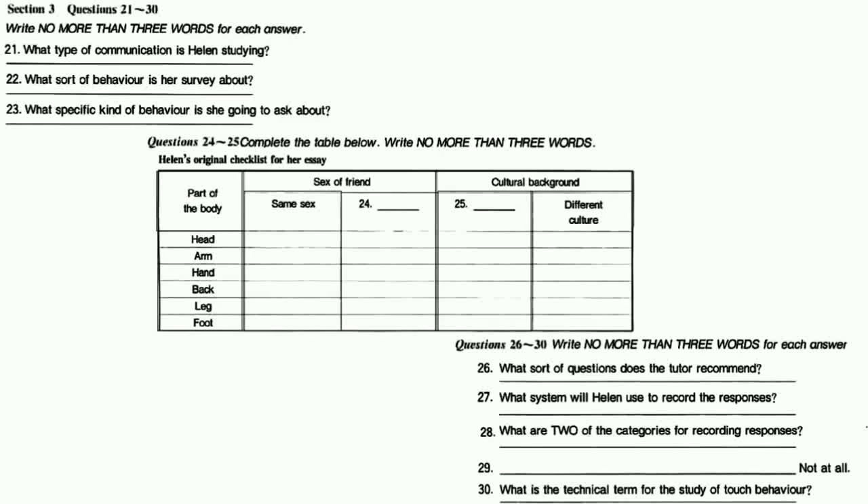You will hear a conversation between Helen and her tutor. First, you have some time to read questions 21 to 30. Now listen carefully to the conversation and answer questions 21 to 30.